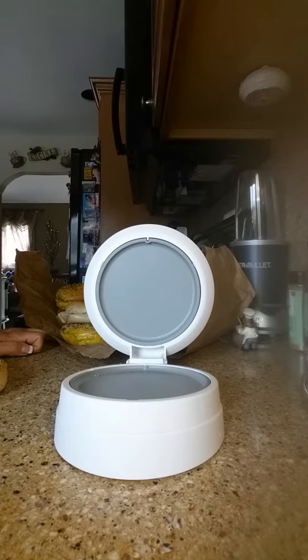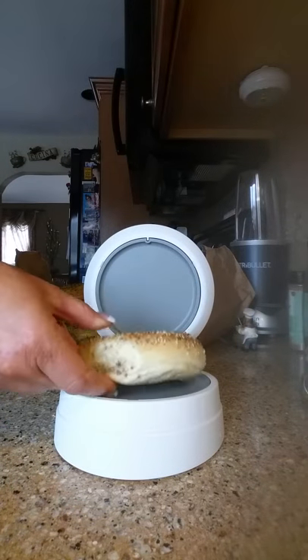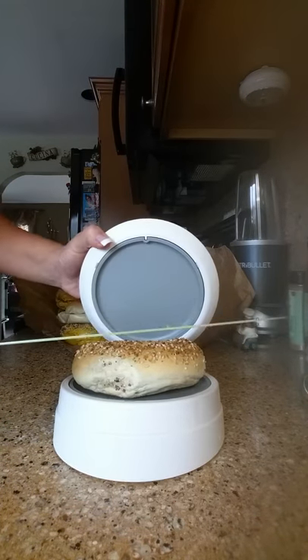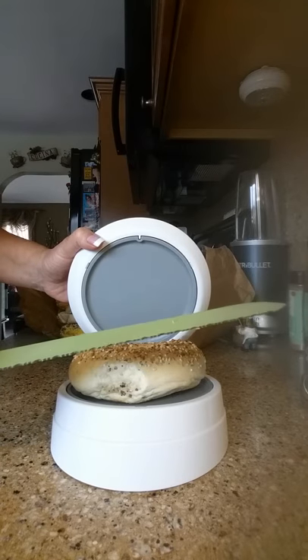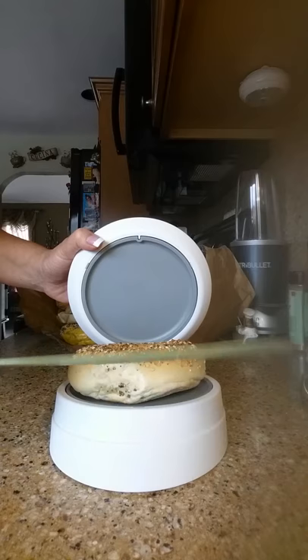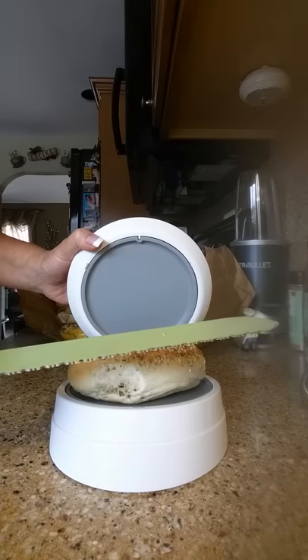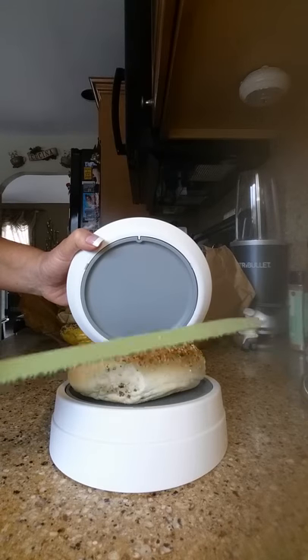Hi everyone, Lisa Noto again. I'm demonstrating the close and cut, but this time I'm using a bagel. I have not cut this bagel in any way. I'm going to put it down on my close and cut. You want to use a knife — preferably serrated — to cut bread, otherwise your job in the kitchen is going to be a lot harder. This is our color-coded serrated knife; it's so affordable and you're gonna love it.